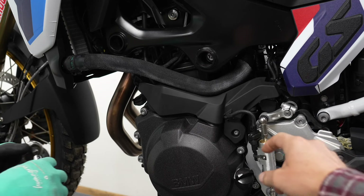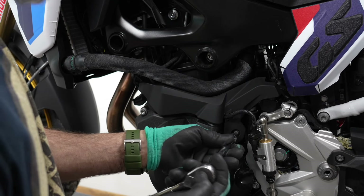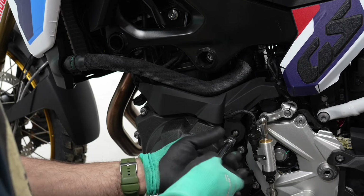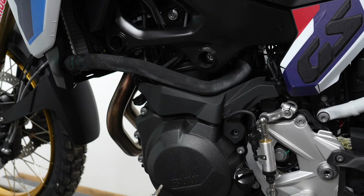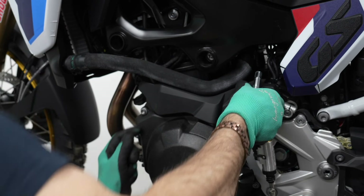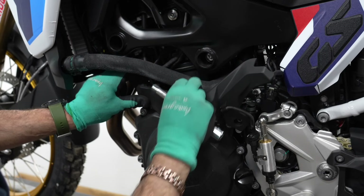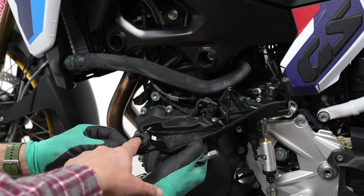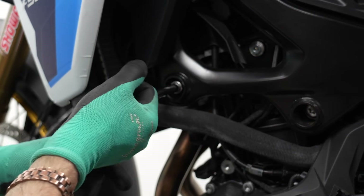First, we're going to remove the bolt from down here. We have to take the cover off partially in order to gain access to one of the bolt holes. Use a T25 torx to back out the bolt and put it aside. Remove the cover — you'll have to pull on it gently; you can see there's a rubber grommet. Then use T55 torx to remove the front mounting bolt and save it.